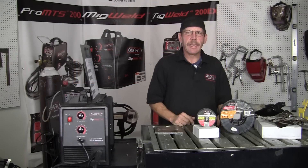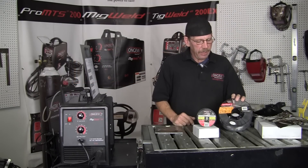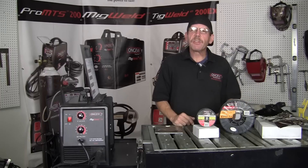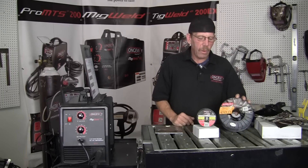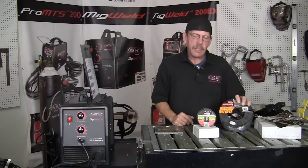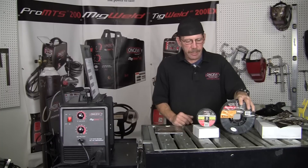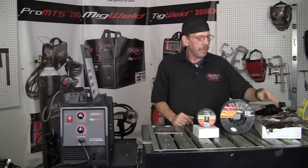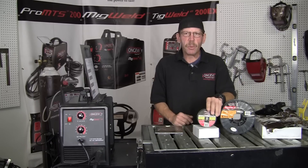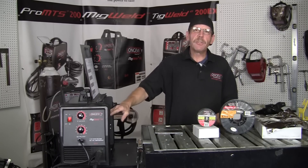Hi, this is Rob with Longevity Learning Lab. We're going to try some of our new wire and see how it compares with our competitors. What I have here is the flux core wire — it's a 035, the E71T — and it's a 10-pound spool that comes in a sealed bag in a box. We also have the two-pound spool, same size.